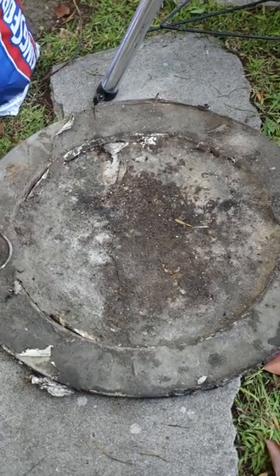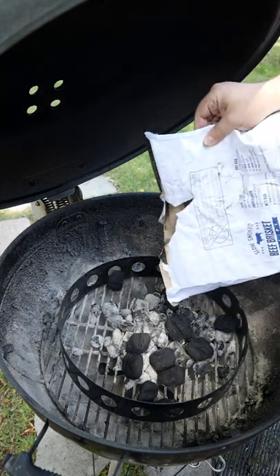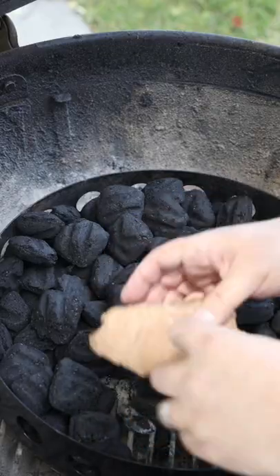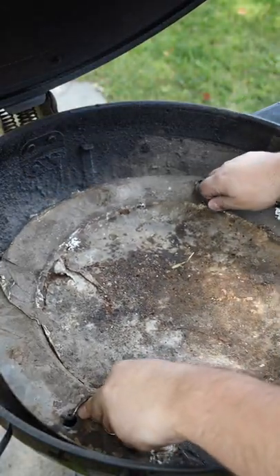For those of you that have a MasterTouch Premium, let's talk about how you can properly set up your smoke ring and diffuser plate to get perfect low and slow temperatures. Place your coals inside of the smoke ring and try to form some pockets so you can add some wood chunks and so you can ignite the coals.